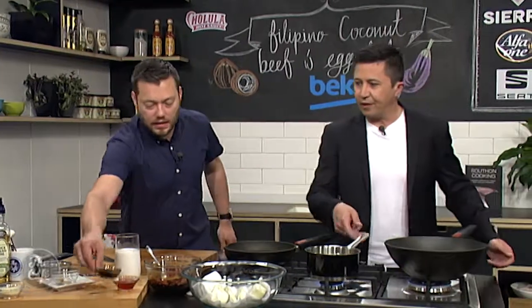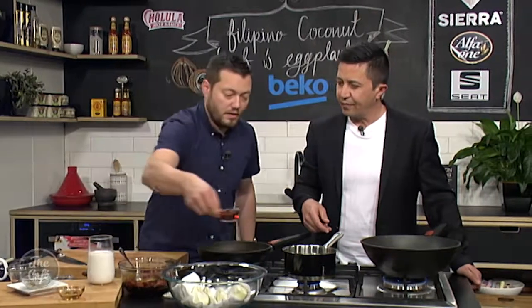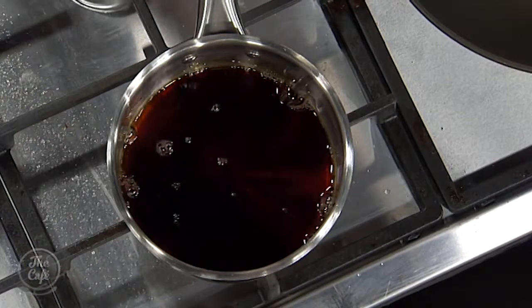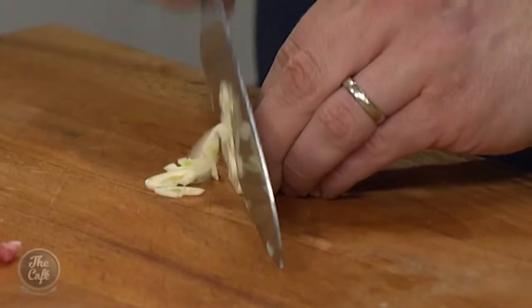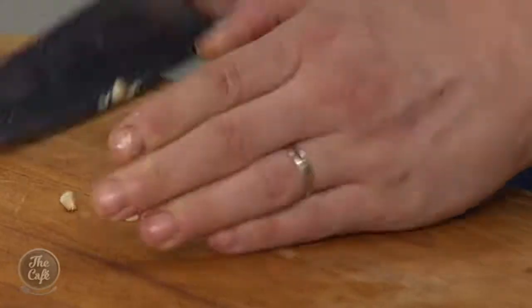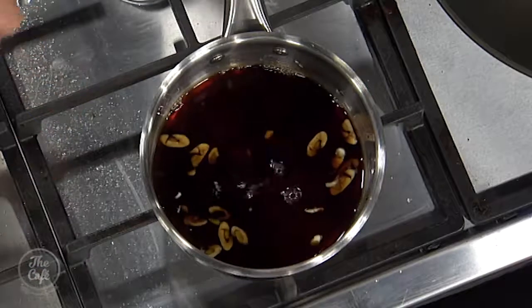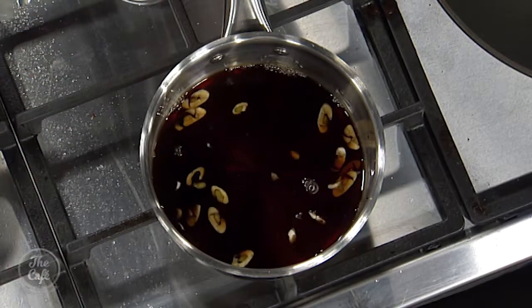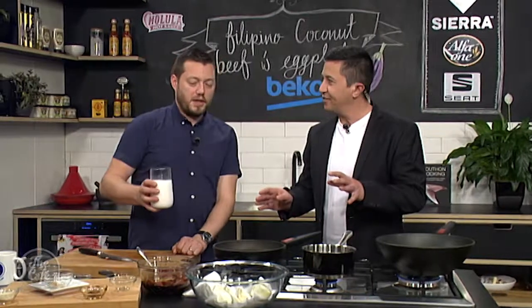Now a little sauce for the eggplant — in the saucepan goes some soy, some vinegar, and I've got some garlic, just gonna slice that up. I like the simplicity of this but it's gonna be an explosion of taste — heaps of flavoring. Bring it to the boil, simmer it for about five minutes to thicken slightly, and then we're gonna finish the eggplant in that sauce so it glazes around it.